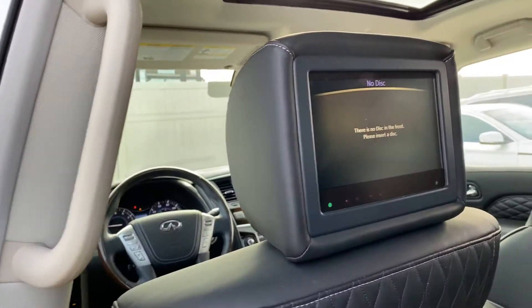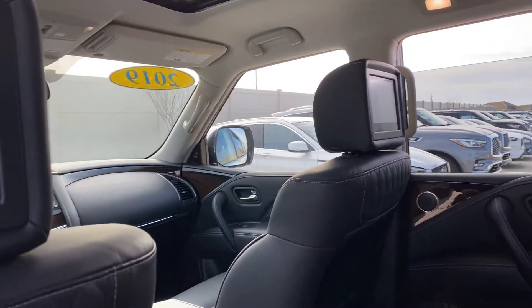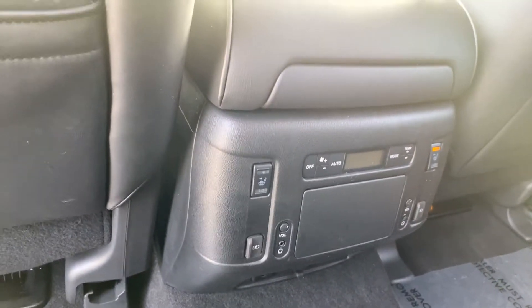This one has the theater package, so you've got the screens on both sides. It also has heated seats in the rear and your temperature controls back here, as well as some USB ports to plug your phones in.